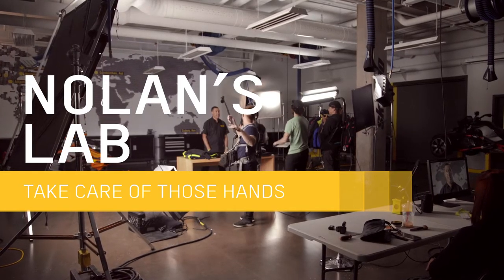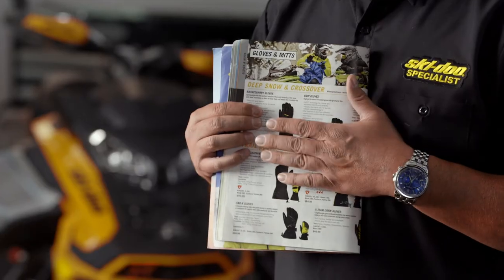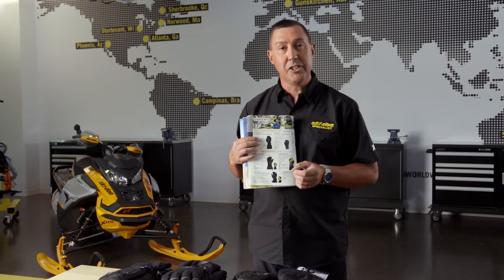As important as our jacket and pants are, let's talk about gloves. Our gloves are one of the most important parts of our riding gear. This year we have a whole lineup from Ski-Doo and we're going to talk about each one of them individually. In our pack catalog, all the breakdowns of all the gloves are in here, explaining insulation and any positive features to each glove and how it differs from the others. You can always refer to this to be sure that you get your customer the proper glove for their riding conditions and style.